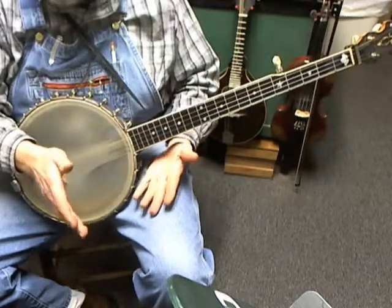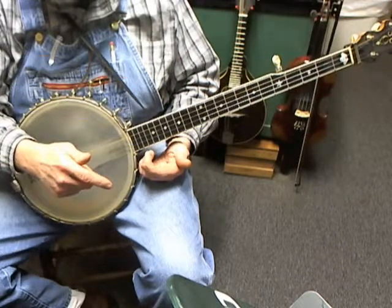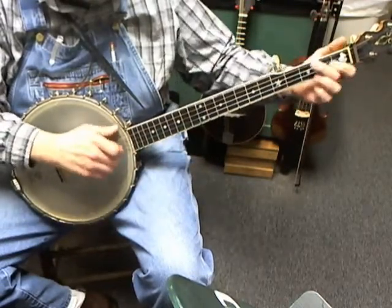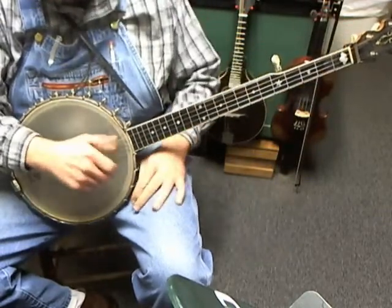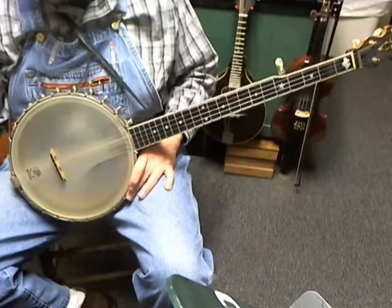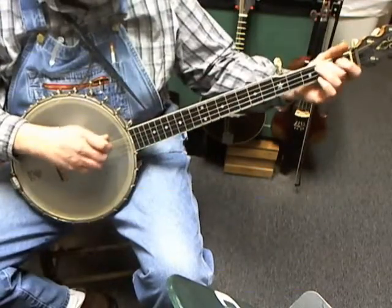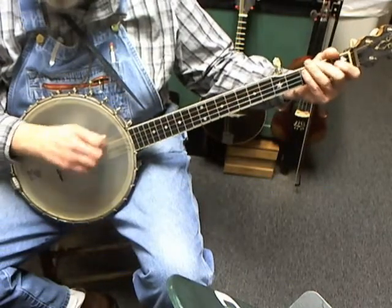Then you play it again, because like most of these old-time tunes, you have an A part and a B part and you play each part twice, so we repeat the first part. Now, the hammer-on and pull-off business is tricky — don't let it frustrate you. Take your time, isolate the hammer-on, work on it by itself, work on the pull-off, and when it sounds pretty good, try brush-popping afterwards.